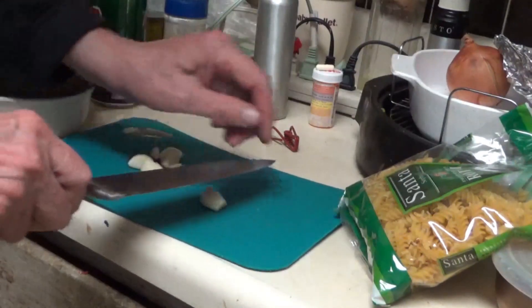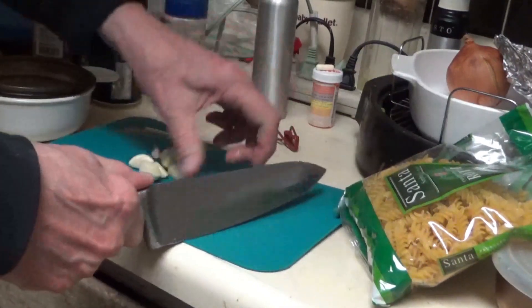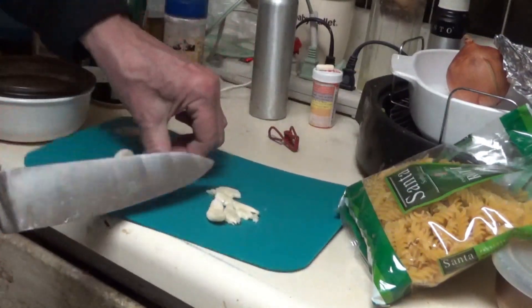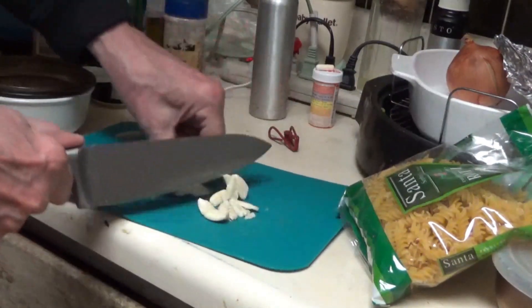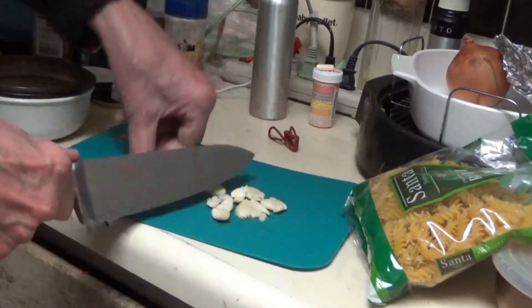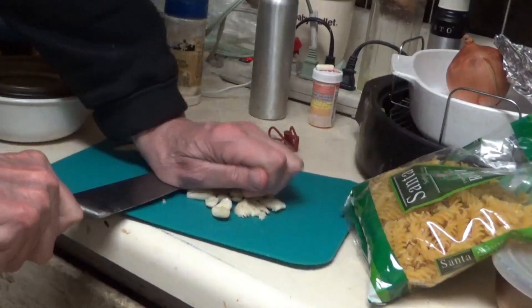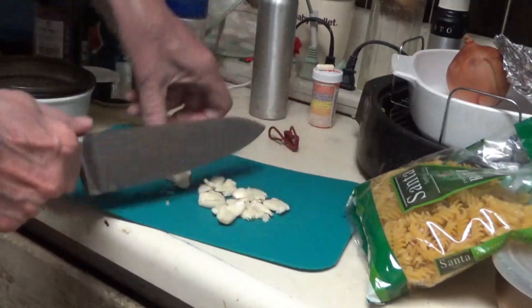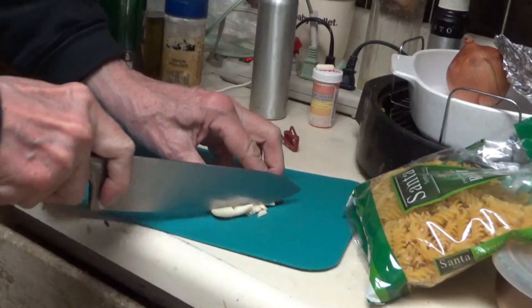Now, I don't know what you people think about — should you crush your garlic before you dice it up, or does it matter? Like, do you release flavor with this action? I don't know, but it's kind of fun if you have the right knife. And I've got quite a bit of garlic, so I like to use as much as I can.